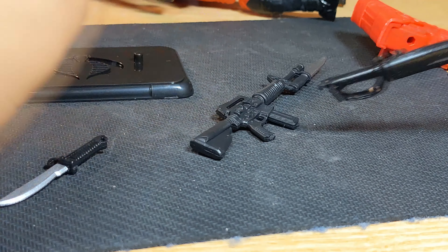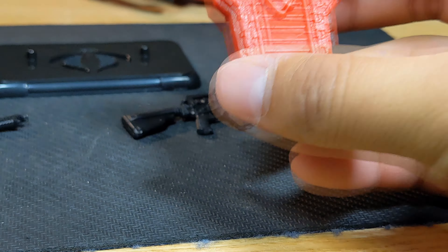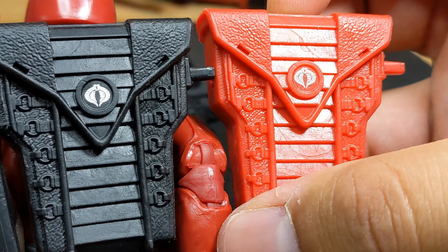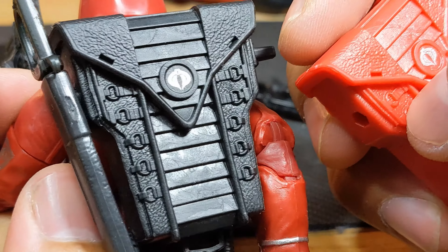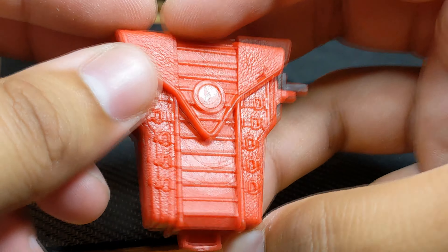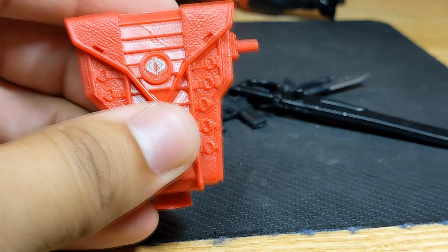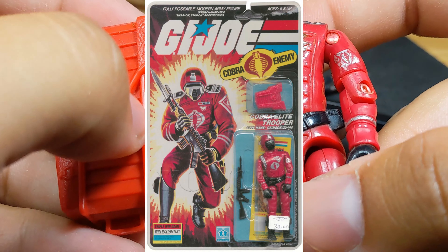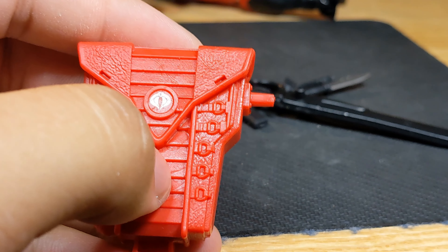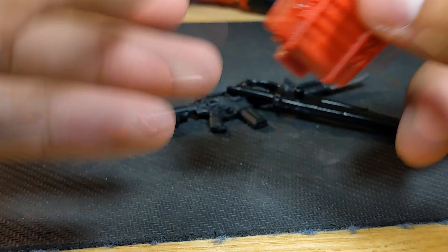The back piece is in full red compared to the original, with a nice silver Cobra logo still. I really like seeing it in red — I think this is what the vintage one had originally. I need to double-check that and I'll put a picture up, but I believe the old classic one had a red back piece.